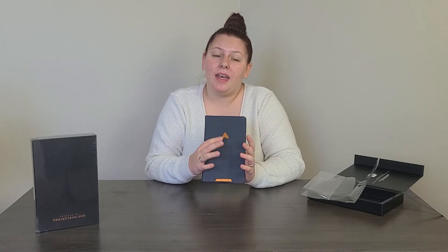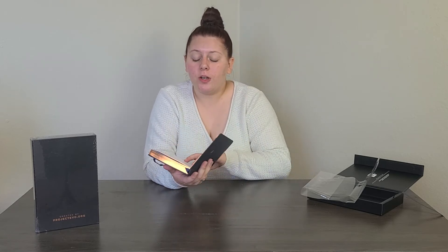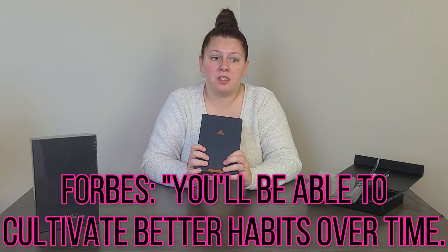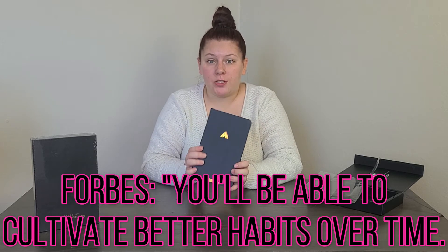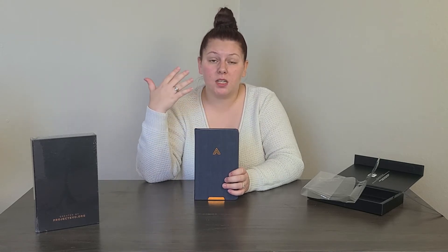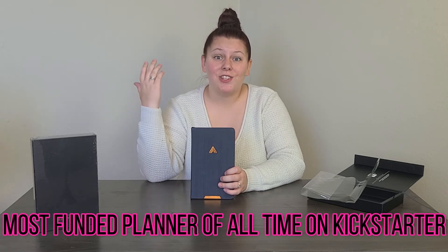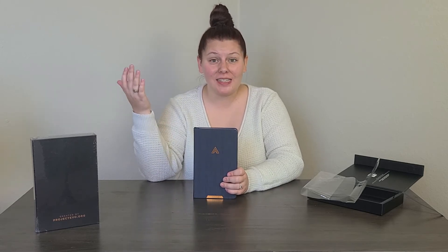The Oracle is $29.97 by EVO Planner. It was featured on Forbes — Forbes says 'You'll be able to cultivate better habits over time.' Clearly Forbes is huge. This was also the most funded planner of all time on Kickstarter, which is really cool. Unfortunately I didn't fund it even though I should have — I funded a different one instead — but now I'm getting the chance to have it.